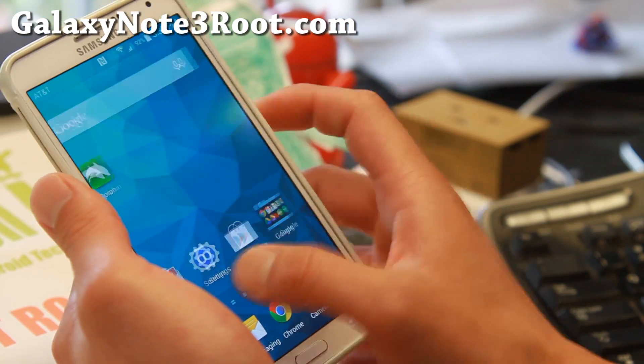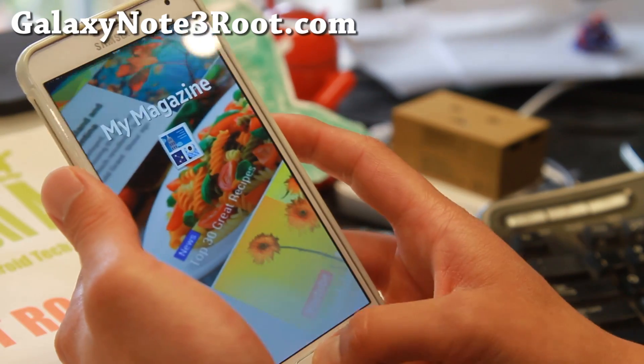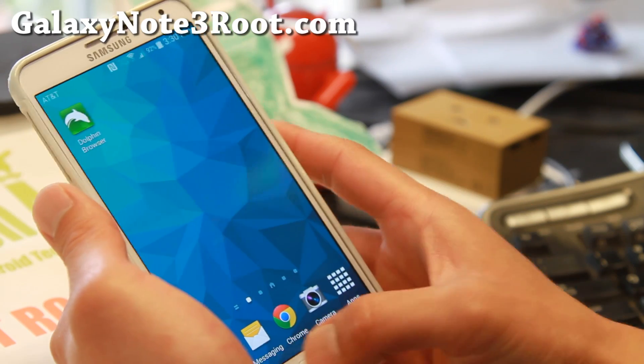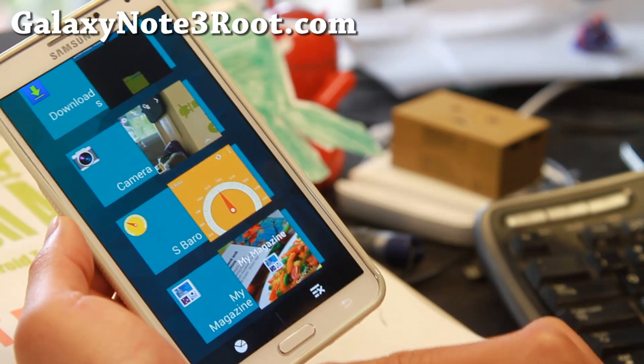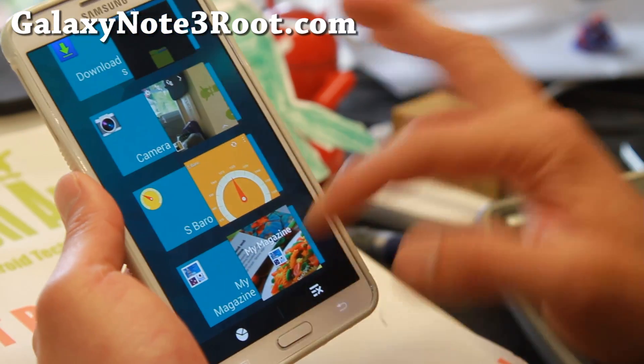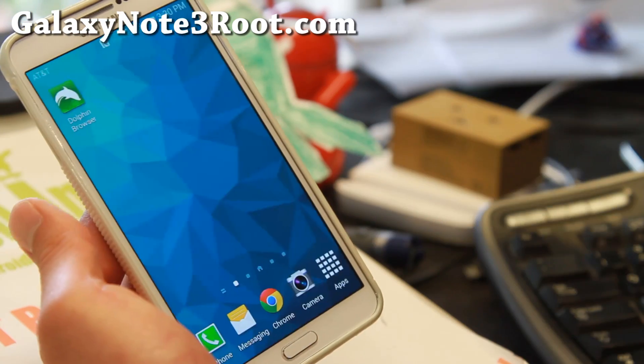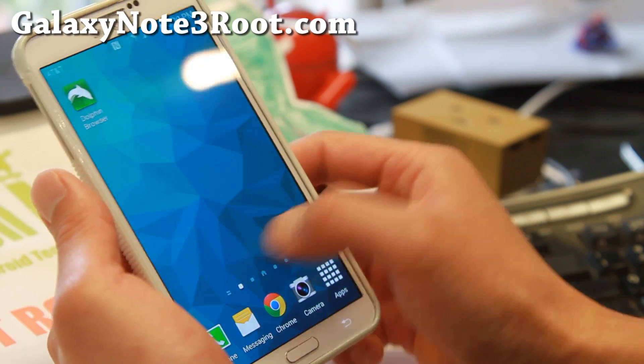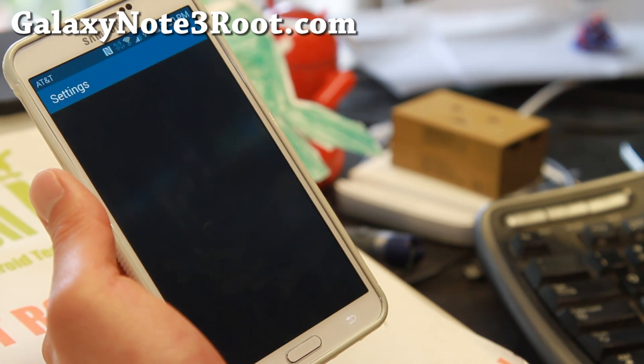It's actually a fully functional ROM. The menu button, just like the S5, will give you the recent apps panel. So just know that it's going to be sort of like an S5 — it is an S5 ROM.